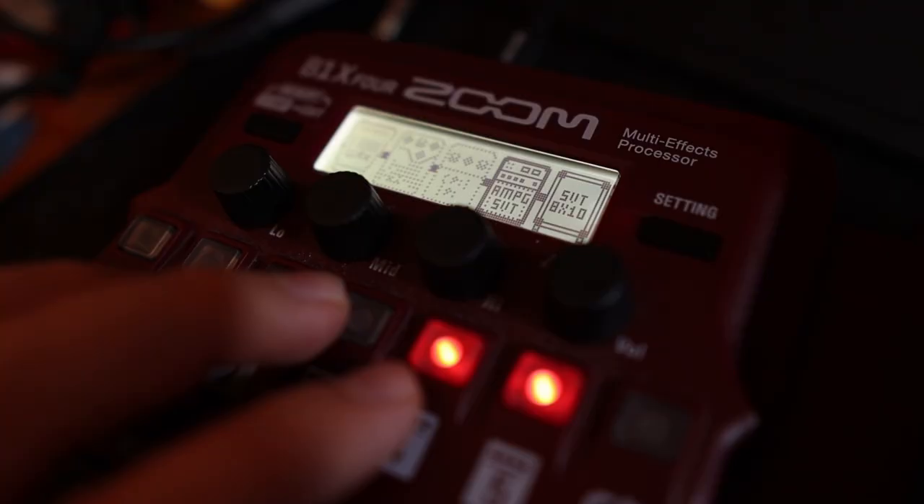To achieve that more aggressive sound — which is basically just like an SVT being pushed — I've added the SansAmp BDDI, or what Zoom calls the Bass Driver. So let's see how that sounds.